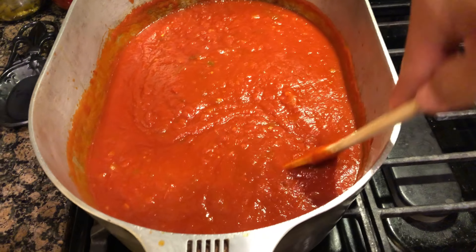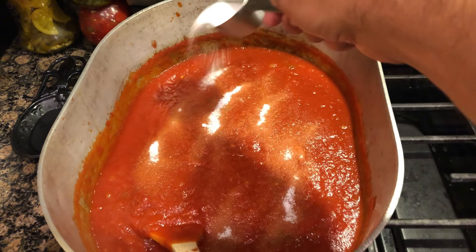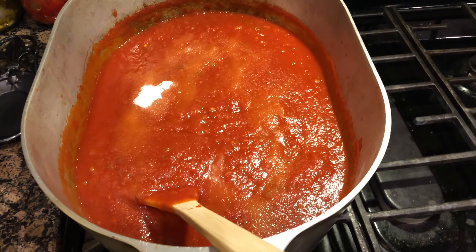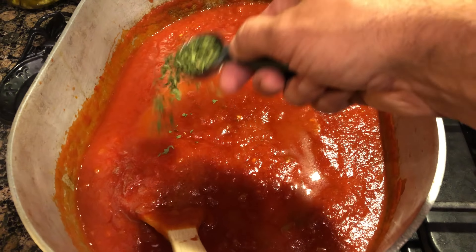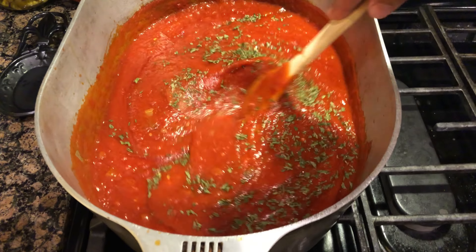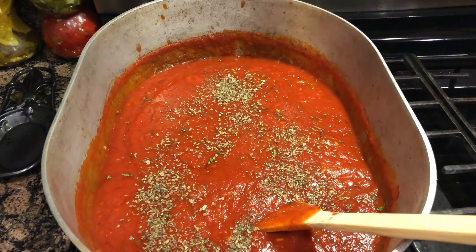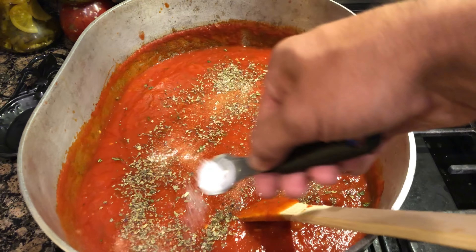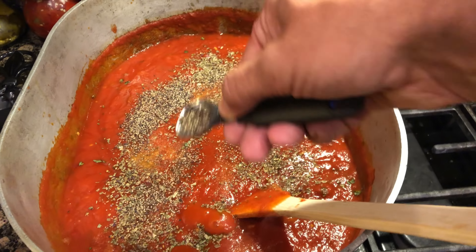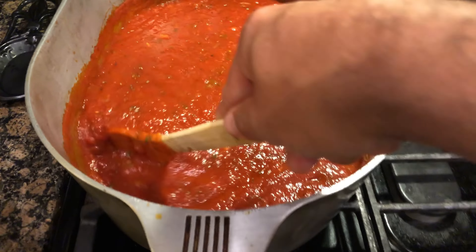Now we're going to add some flavor to this sauce. First we will add one fourth cup of sugar — you may think this is a lot, but trust me, there's a lot of tomato in here and this will help reduce the acidity. Next, one tablespoon of parsley flakes. Blend that in. We will add one teaspoon of basil, two teaspoons of salt, and one teaspoon of coarse black pepper. I'm going to mix this around because it's getting hot on the bottom and I don't want anything to stick down there.